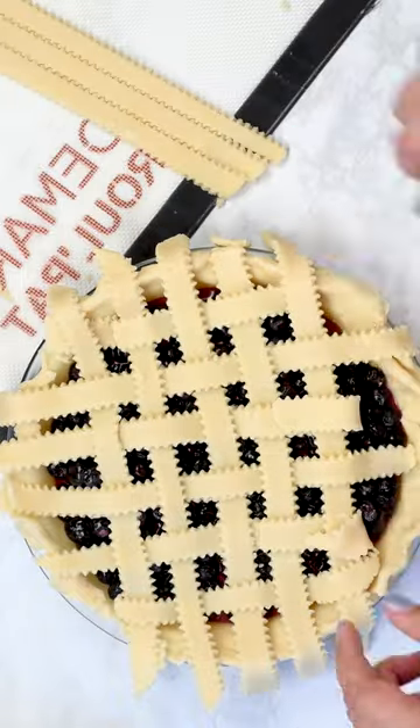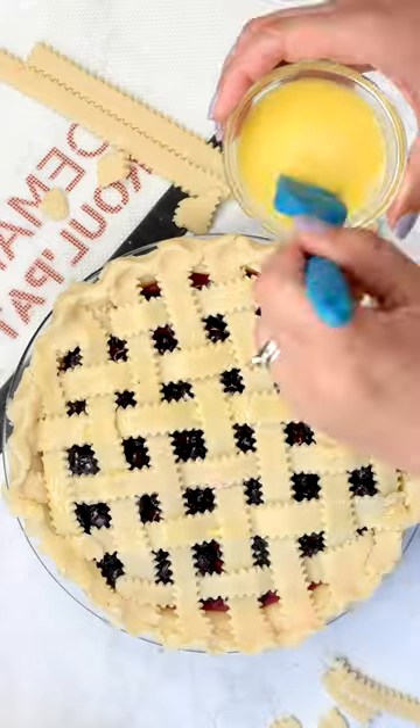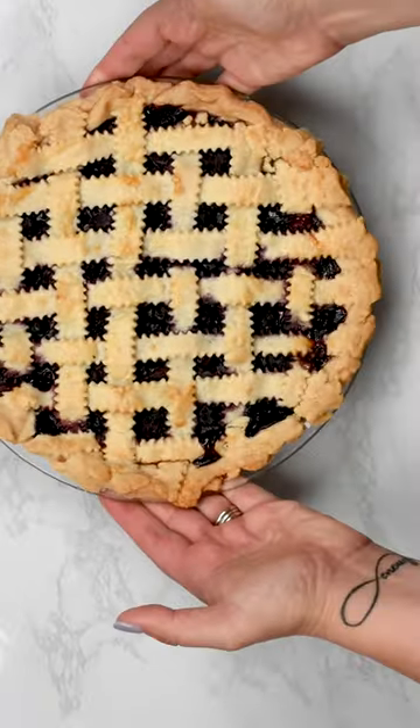It's like basket weaving, so you're basically doing that on the whole pie. Crimp the edges, brush it with egg wash, and then it's time to bake it.